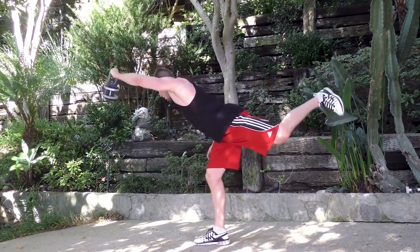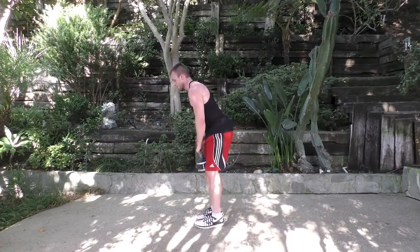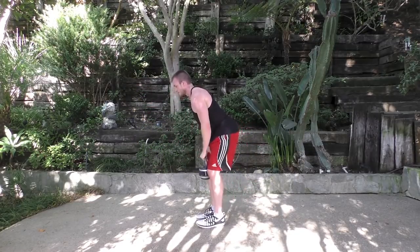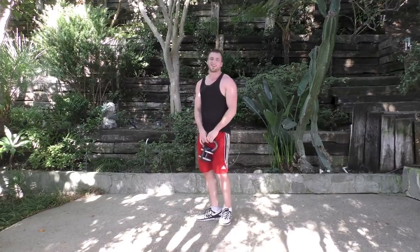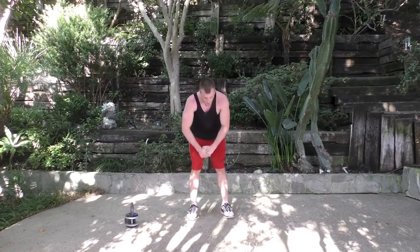Nice and controlled — really feeling that shoulder. Shoulders are burning, back's getting pretty tight. Let's go ahead and stretch it out. Coming down one more time, let that back open up, keep those hamstrings loose.